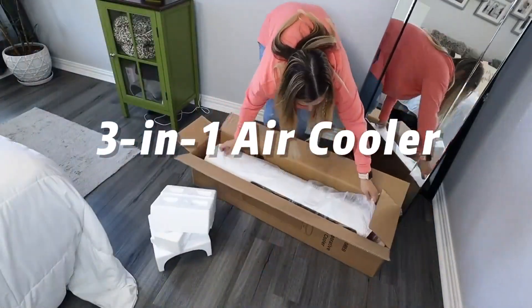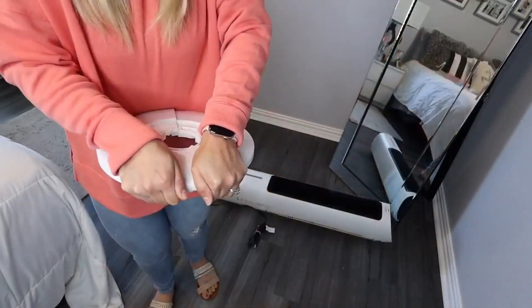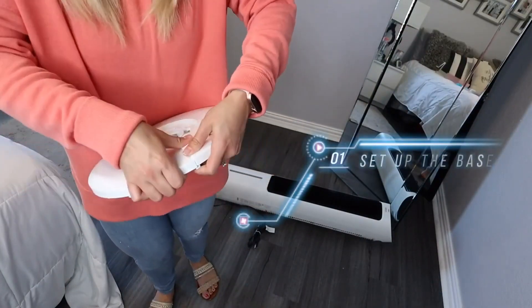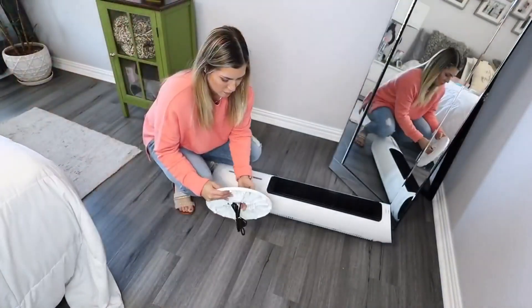This 3-in-1 air cooler works as a tower fan, evaporative air cooler, and humidifier. The coolness on the body compares with a normal tower fan, but this Dreo evaporative air cooler adds water to the air so you can feel the cool breeze.